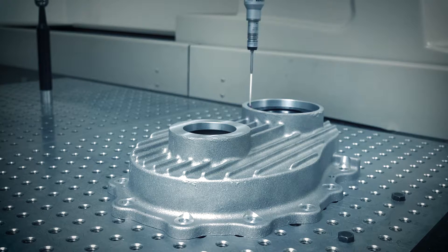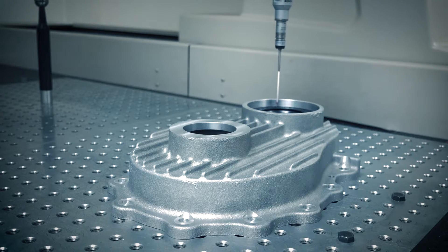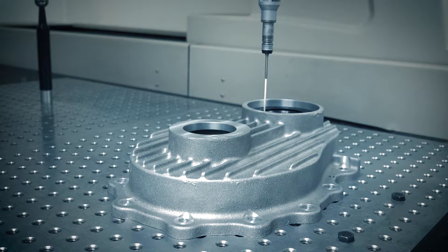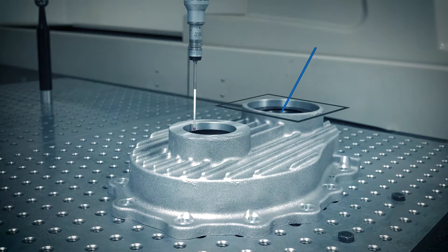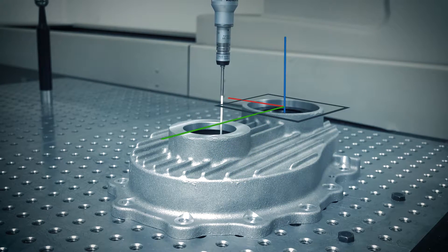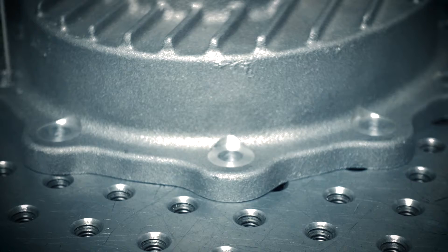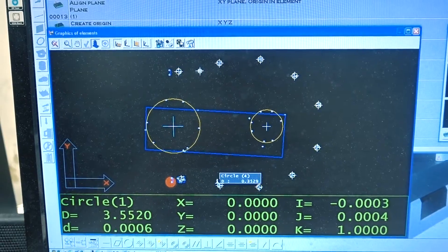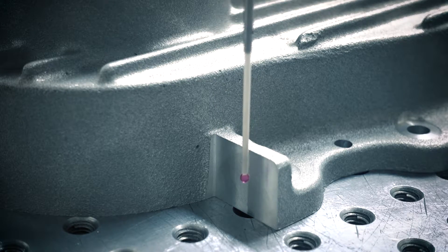The machine doesn't have any idea where that part is in 3D space — you have to teach it. We have to touch the first bore, touch the second bore, set a plane, then set an axis of rotation inside the big bore, and then tell it that one of the axes aligns between that bore and the small bore. Once we set those coordinates, all we have to do is touch off all the other holes and the machine will tell us the XY position of the holes. We also have one or two planes to calculate for height, and after that we're pretty much done and we'll head off to the 3D design software.